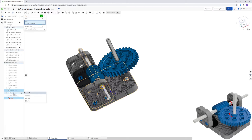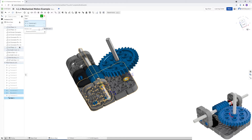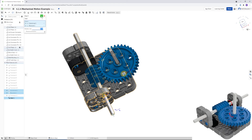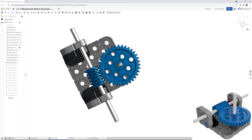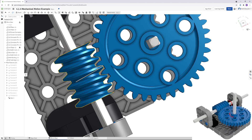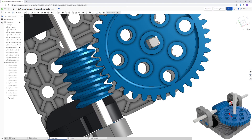Now set up the gear relation — click Gear Relation, then click the cylindrical constraint and then the revolute constraint. The ratio is 1:36 because every full turn of the worm gear advances the spur gear by one tooth out of 36. Click the check mark.